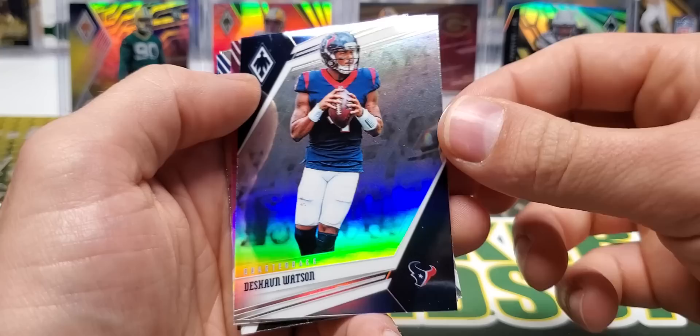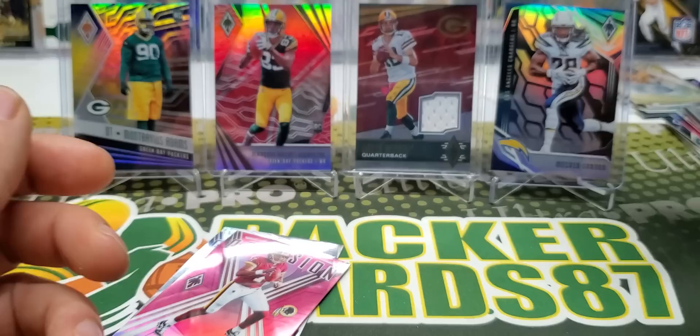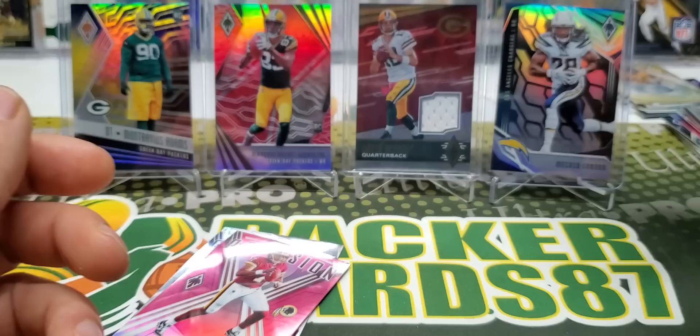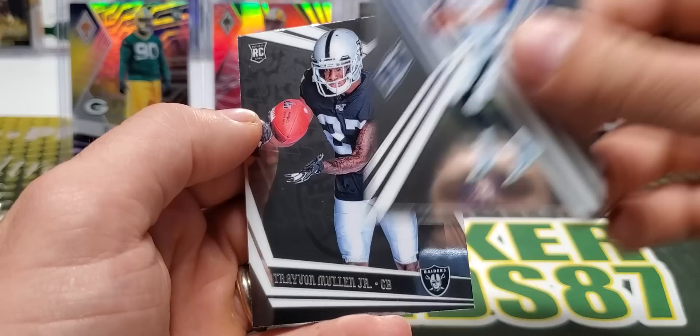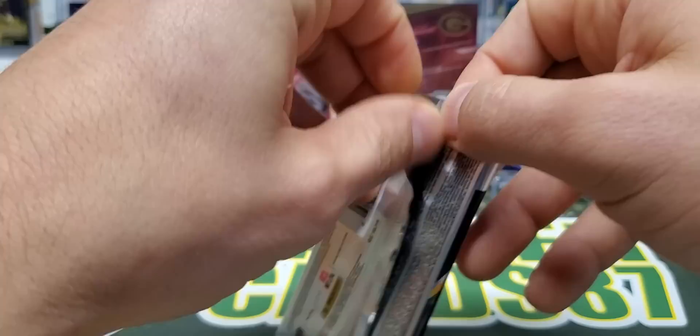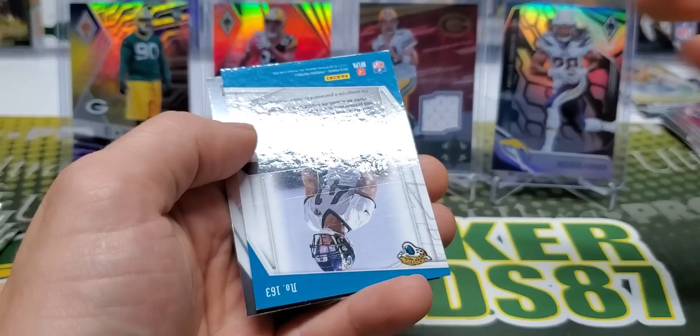Jalen Ramsey. Deshaun Watson - nice prism Deshaun Watson. In years past all of the base cards would look like this with a nice prism finish. But now these are kind of special - I think there's only one or two in a box. Quarterback Vision Dwayne Haskins pink, out of 199. Goff and Trayvon Mullen Jr. Fletcher Cox, AJ Green. We have a Ben Roethlisberger purple out of 149.